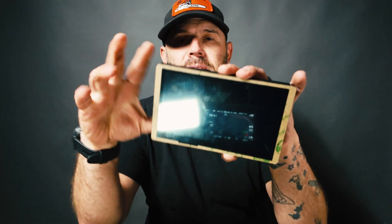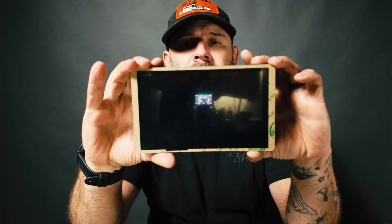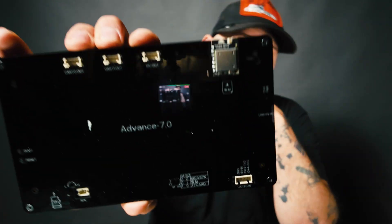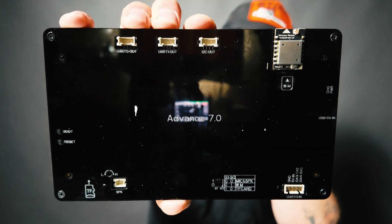Diving into this, it's a pretty nice little panel — it's seven inches. They had these in four, five, and seven inch sizes. On the backside you can see all the add-ons: two UART outputs, an I2C out, a speaker, an SD card slot, a UART in, and it runs off five volts USB-C.